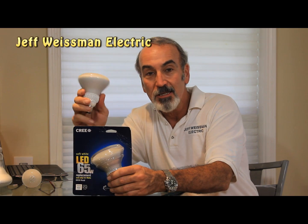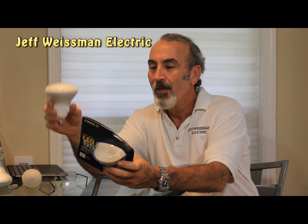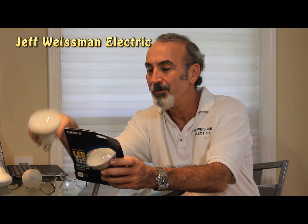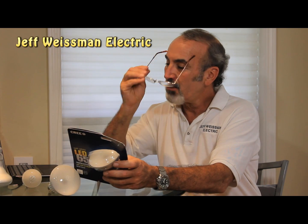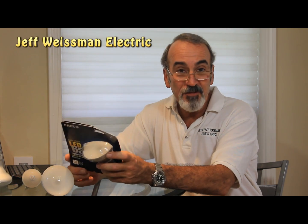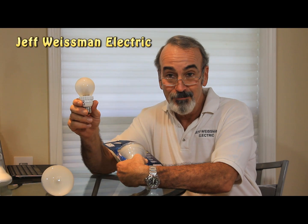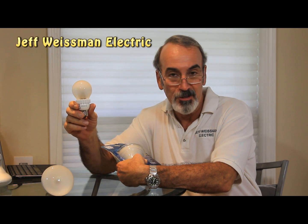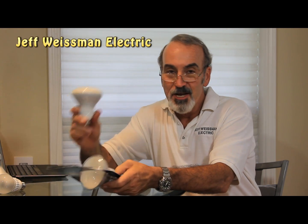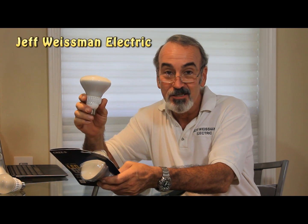You can put these in your 6-inch recess cans if you want, but you have a little bit of room around there, or your track lighting or any other fixtures that take a BR-30 bulb. Now let's talk about this bulb. It's got a 650-lumen output, where the 60-watt had an 800-lumen output. This uses 9.5 watts.